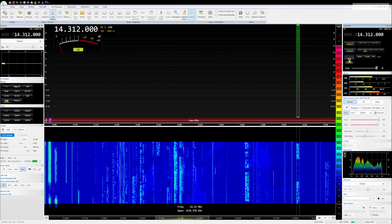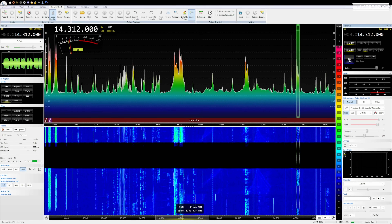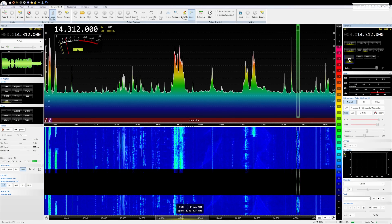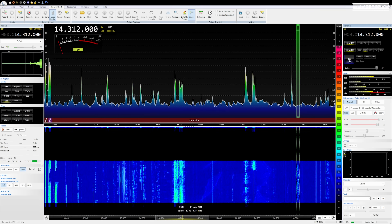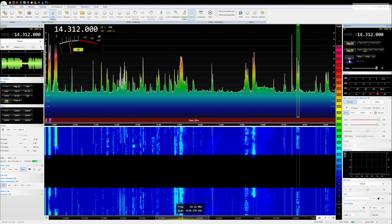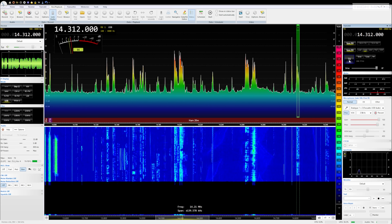Mike Zero Delta Quebec Whiskey calls and is acknowledged with a 5 and 9 report. The contact exchanges signal reports — 5 and 7 given in return — confirming a successful 20-meter QSO with Italy. So 20 meters appears to be working.